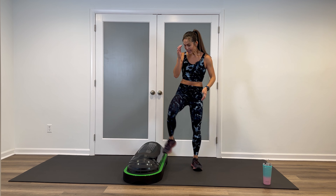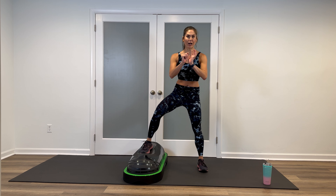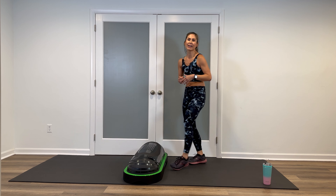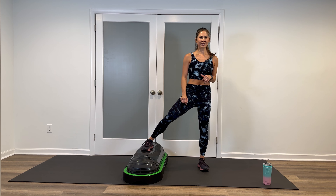Feel free to grab a drink anytime, even if I don't cue a break. Keeping the dome where it's at — squat up and overs, starting slow. We'll do four single squats, then go up and over; inside foot on, four single squats, up and over. Eventually those singles will become pulses.